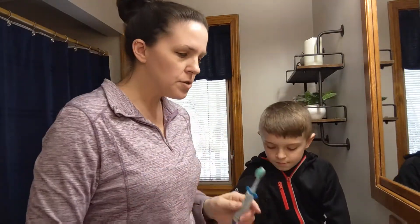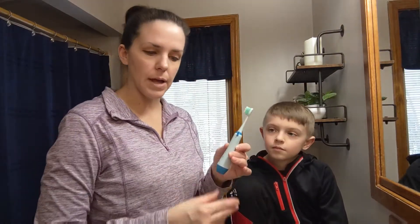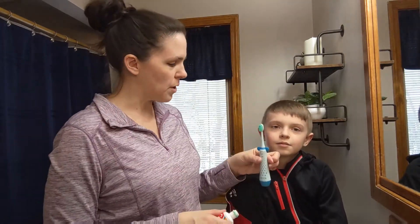It's just a nice little toothbrush. It's nice and lightweight. It feels really nice in my hand. So it's great for any kid.